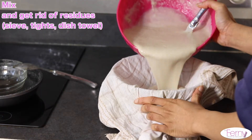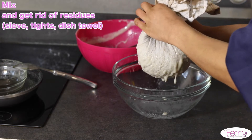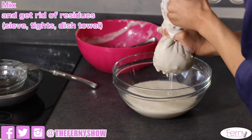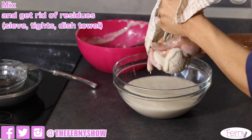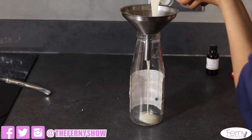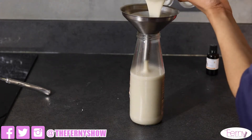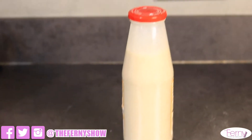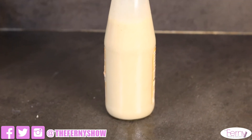To get rid of all the residues, pass through a sieve, tights, or a dish towel, and voilà — you have your oatmeal milk base to create lots of hair care products. Don't hesitate to add some preservative and keep this oatmeal milk in the fridge to make it last longer.